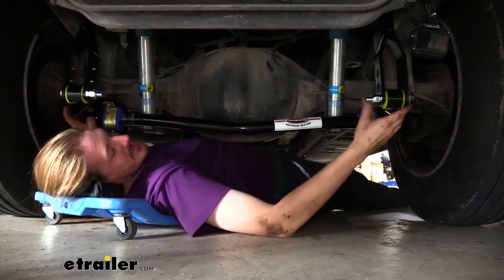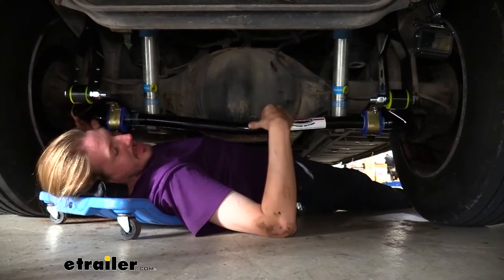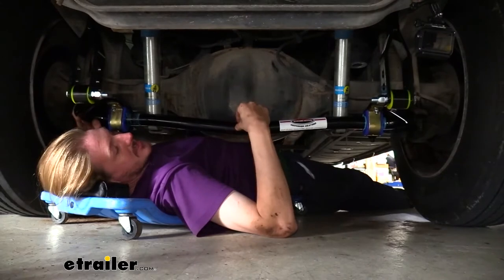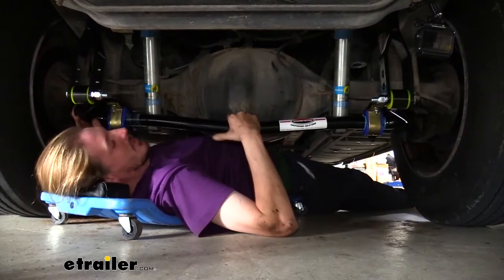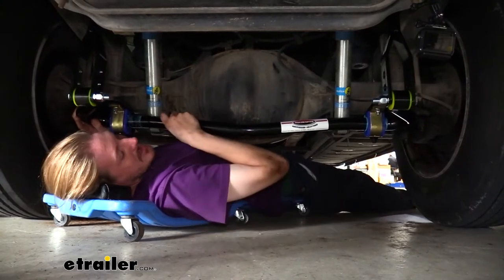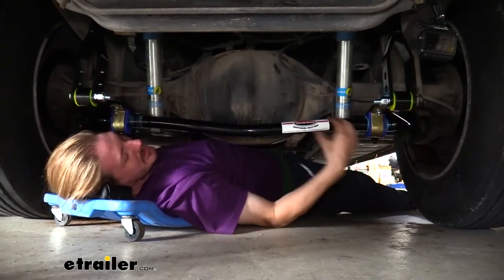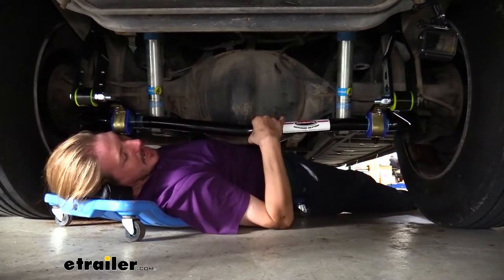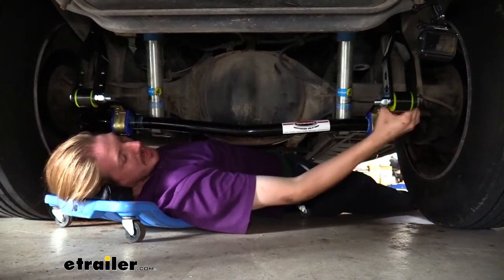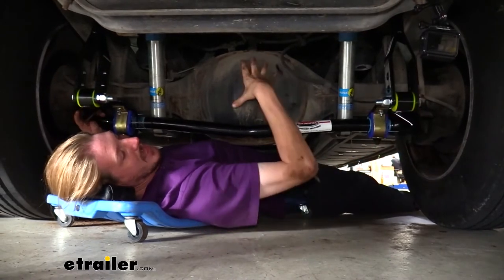This is what our sway bar looks like when it's installed. It's an additional sway bar installed in tandem with your factory sway bar, which is located just on the other side of our axle. This sway bar is significantly more robust than that factory sway bar — significantly thicker in diameter, and it's made of 4140 chrome moly steel, so it's going to be stronger.